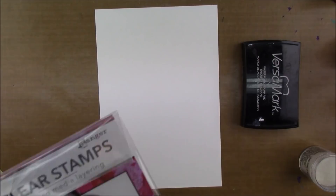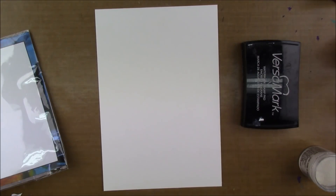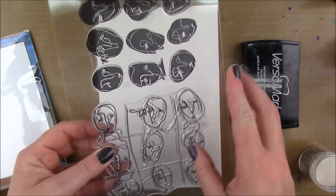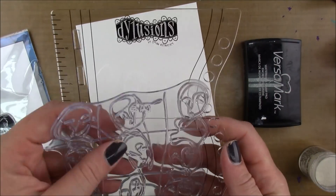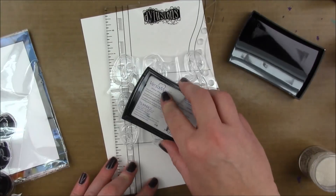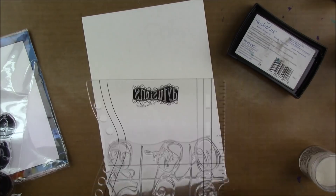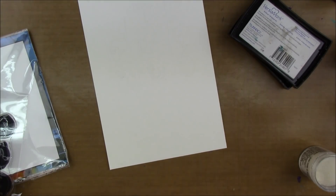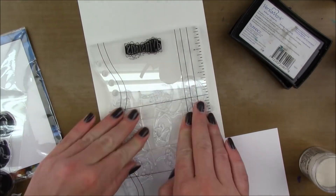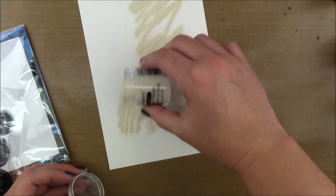I'm starting out with a piece of watercolor paper and these clear stamps by Dina Wigley Media called Funky Faces. I prepped my paper first with an anti-static tool, which basically just keeps the embossing powder where you want it to be and not where you don't. I'm just gonna stamp that twice in the middle of my paper and then sprinkle some white embossing powder.